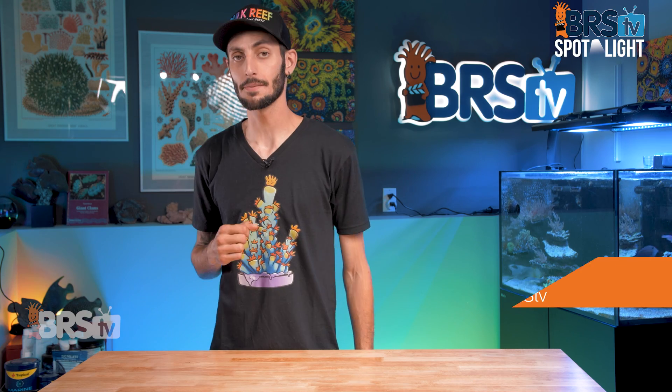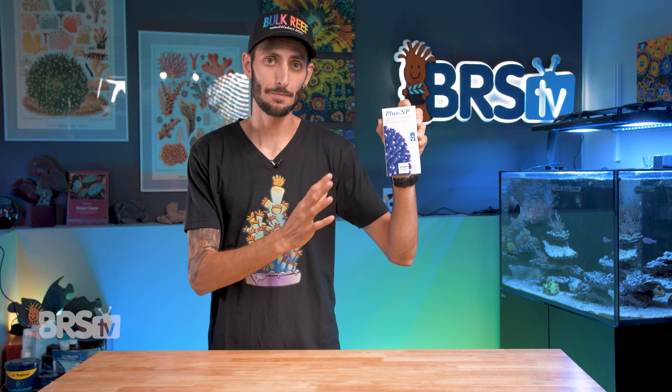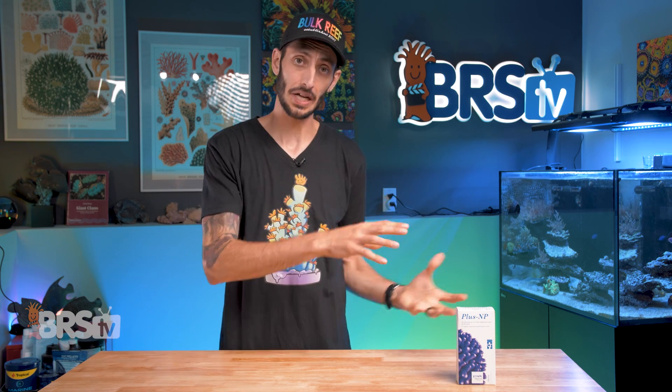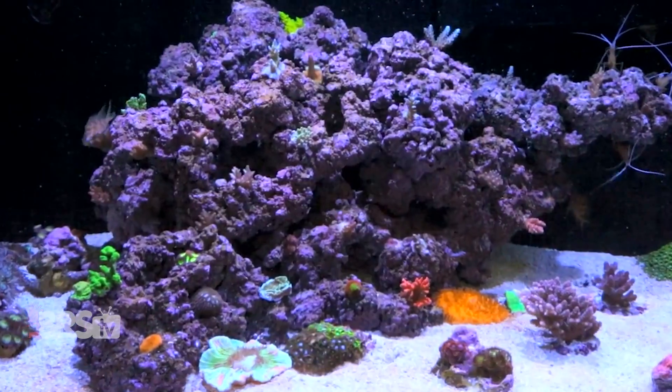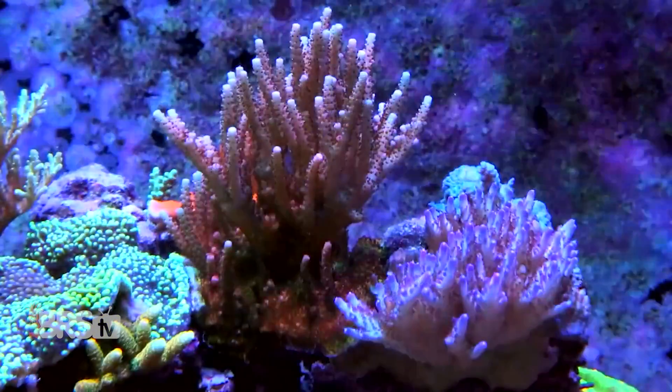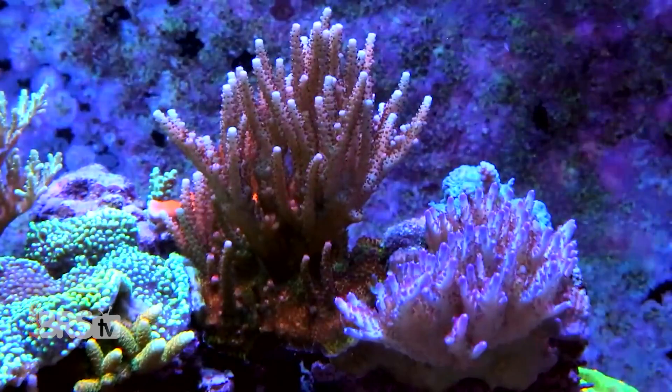Hey, it's Thomas here, and today we're gonna be checking out Tropic Marin's PlusNP. We're gonna look at what makes this carbon dosing method different from others that are out there, as well as how you can use PlusNP in conjunction with NP-Bacto Balance to safely raise the nutrient levels in your ultra-low nutrient system up to normal ranges, and then keep them there.